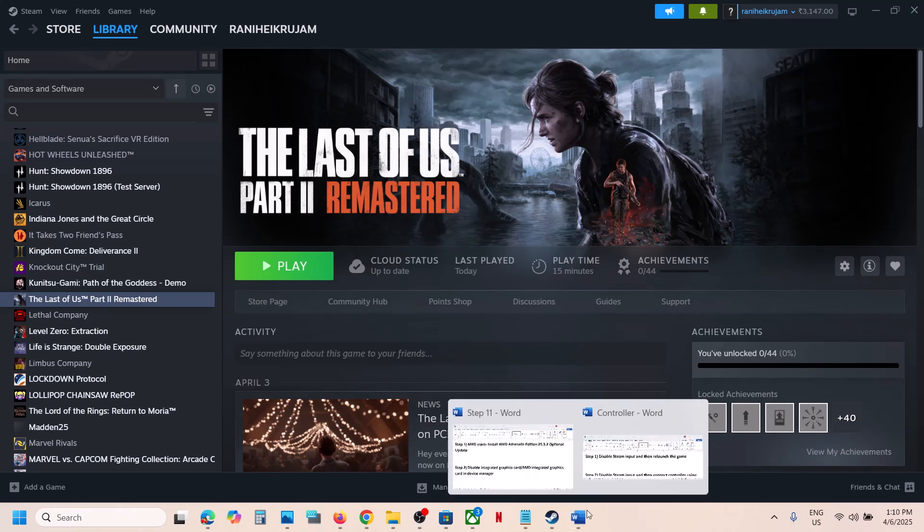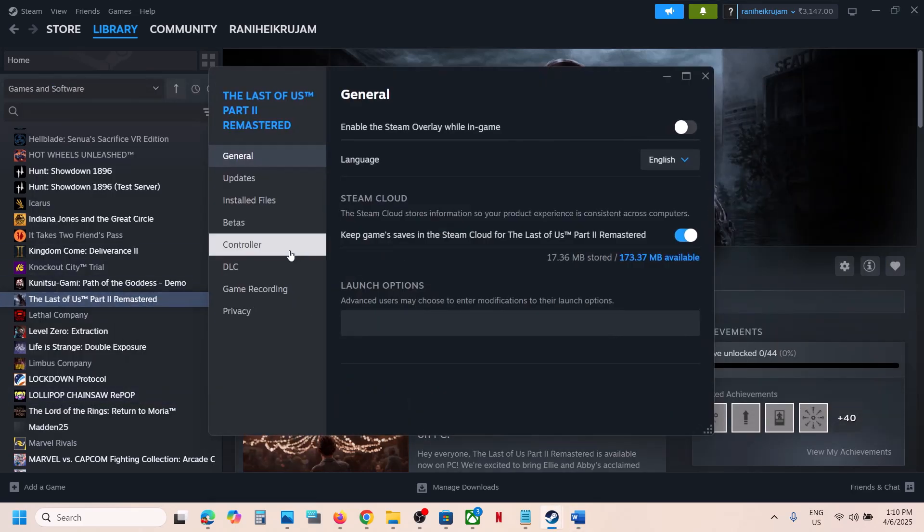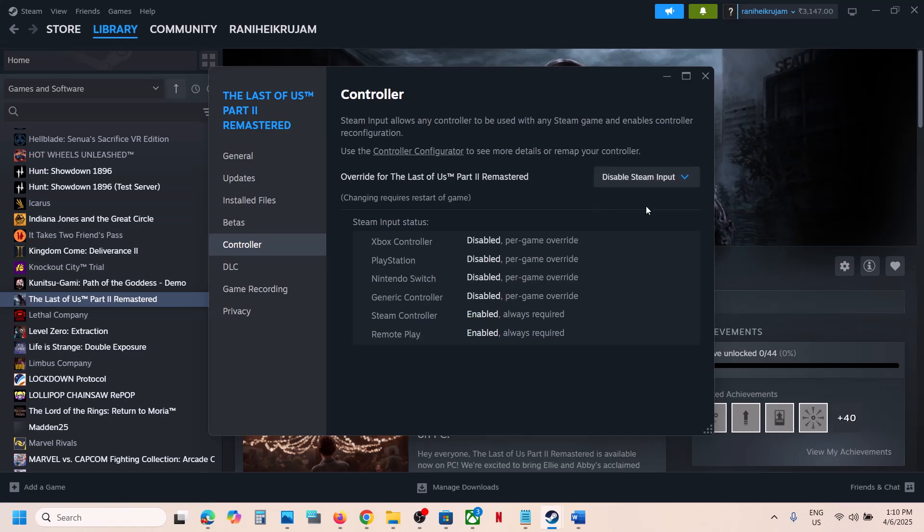The first step is to disable Steam Input and then relaunch the game. For this, go to Steam, right-click on the game, select Properties, and then go to the Controller tab. Select 'Disable Steam Input'.